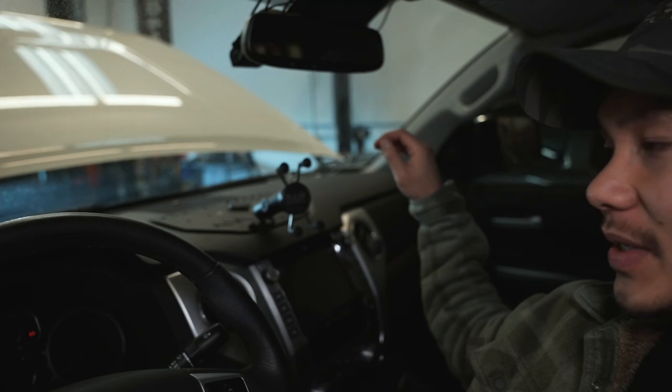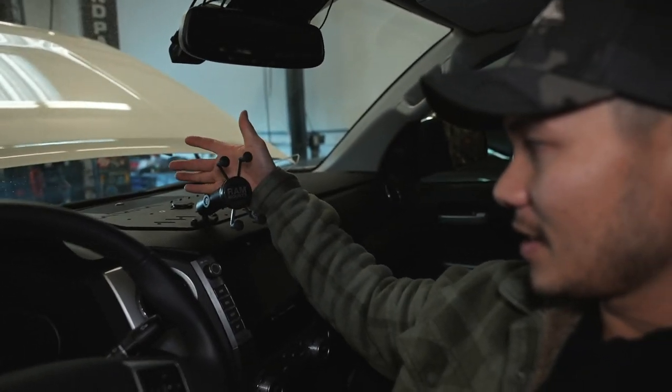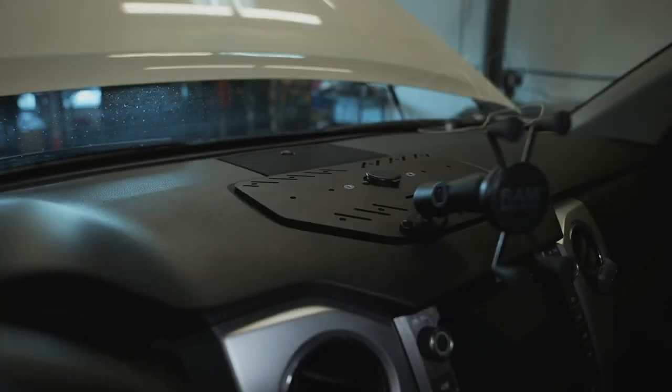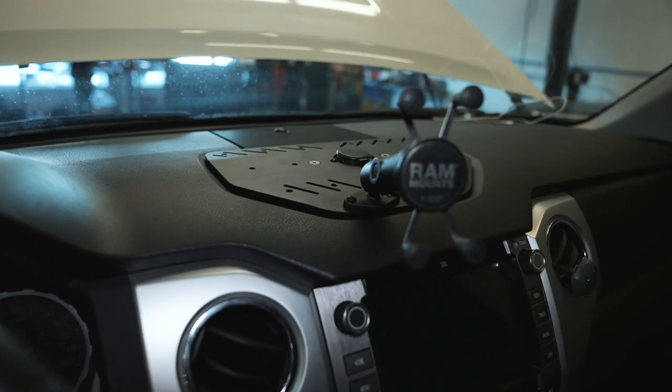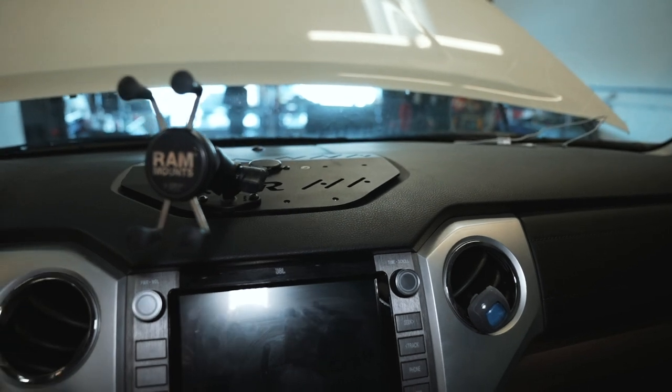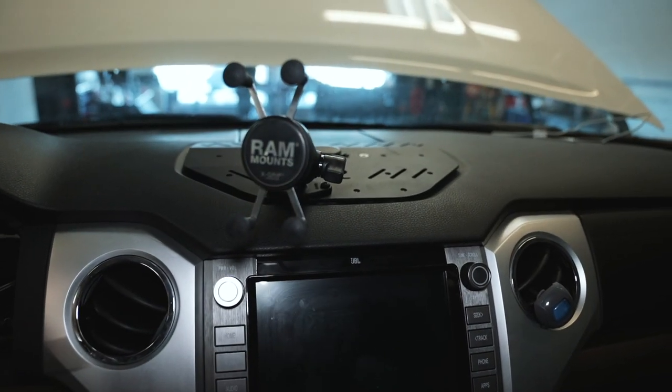What's up guys, welcome back to the channel. Today we are going to be doing an install on a second gen Tundra. We are going to be installing this right here — this is the Rego Fabrication RAM mount. This is really cool because it actually flows with the dash really well and doesn't look out of place. Here's what it looks like fully installed, and we are going to show you guys the full installation.